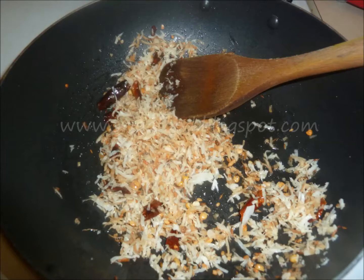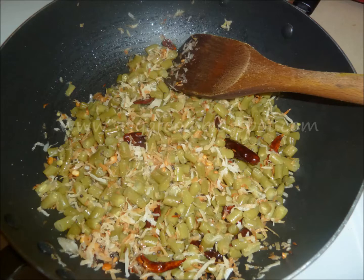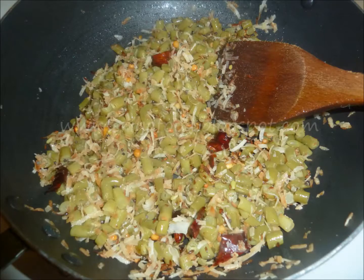At this stage, you have to add the cooked beans immediately, or else the coconut will get burnt. Keep the cooked beans aside and immediately add them to the curry. Stir well. Do not apply pressure on the curry because the texture will be spoiled if you apply pressure.